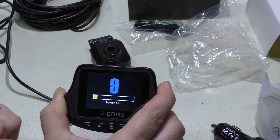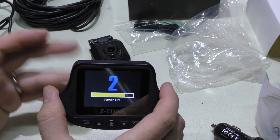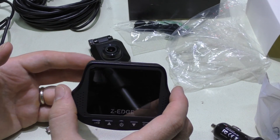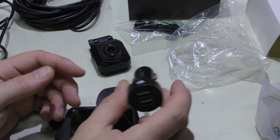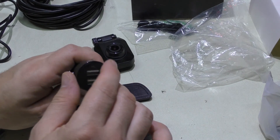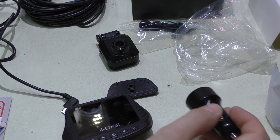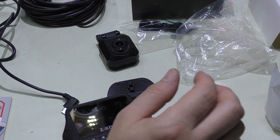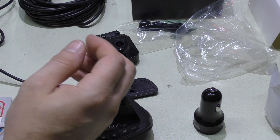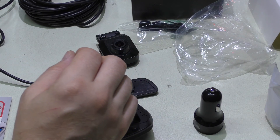I can simulate this on my bench with a power supply. When power is applied, the camera starts charging and immediately begins recording — the red light blinks. When you shut the car off and power is removed, the camera starts to shut down and runs briefly off its internal battery. That's the ideal setup — fully automatic operation tied to the ignition.